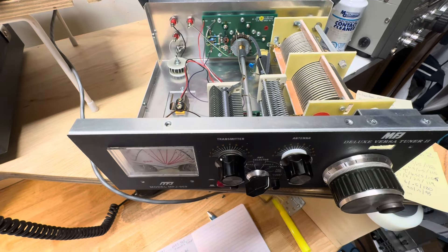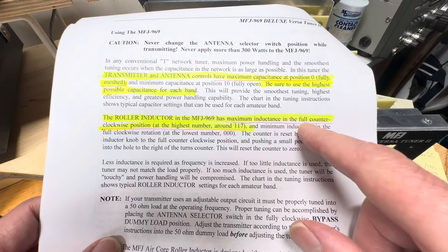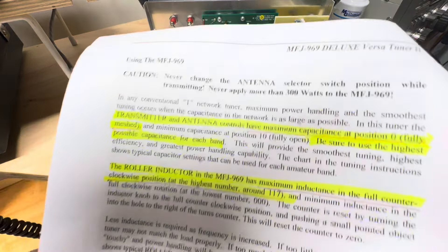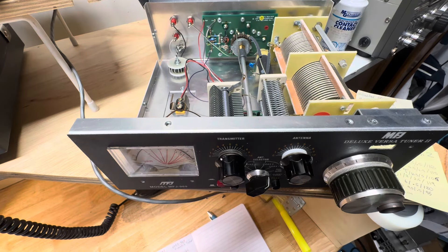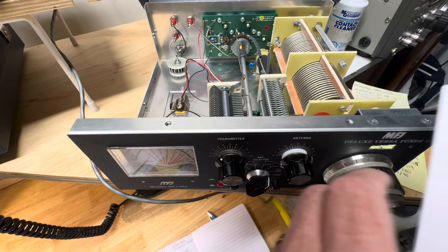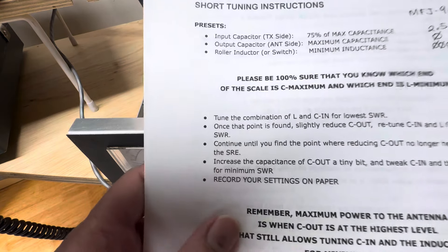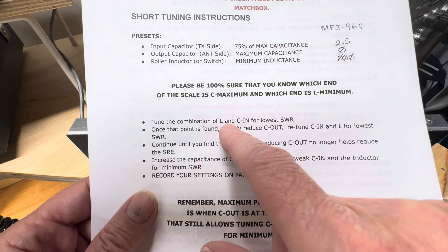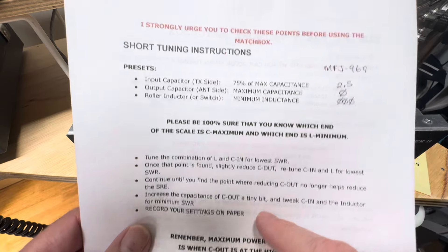Both vintages of the manual confirm that the roller inductor in the MFJ969 has maximum inductance in the fully counterclockwise position, or the highest number. So we crank down to zero, which is the lowest number or minimum inductance. DJ0IP says we need to start at 75% power, with both capacitors and the inductor at zero, then tune the combination of L and CN for the lowest SWR, starting with the inductor to find the minimum.